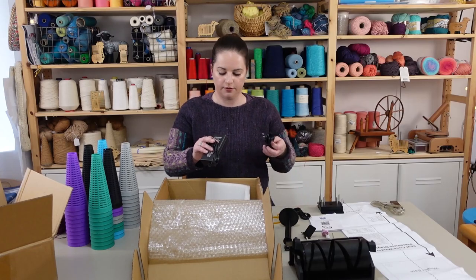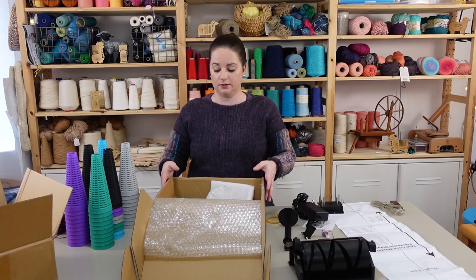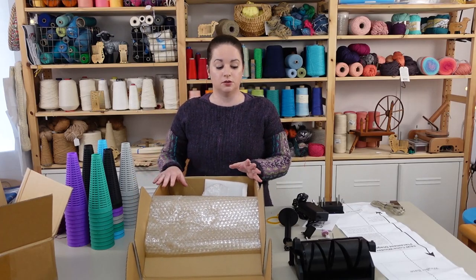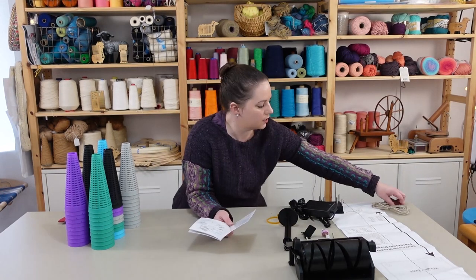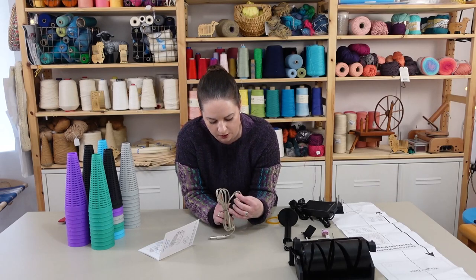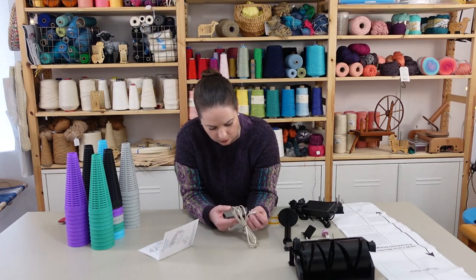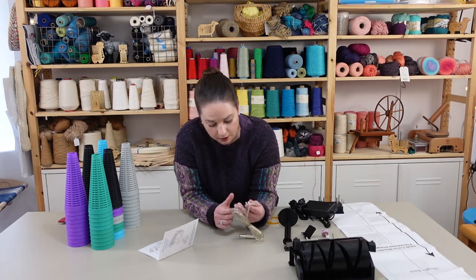This looks like the other half of the power cable, so that's everything that's in the box. Now I'm going to see what I can do to get this set up. This is the usual user manual — be safe. This is a foot pedal, and it's a really interesting foot pedal. I've never seen one quite like that, so I'm a little confused about how these connect, but I guess I'll find out.